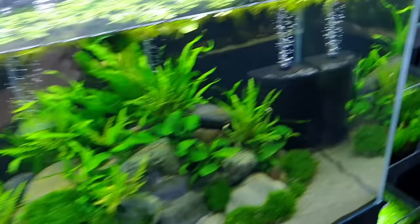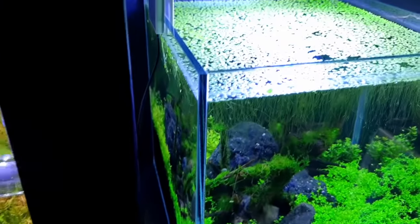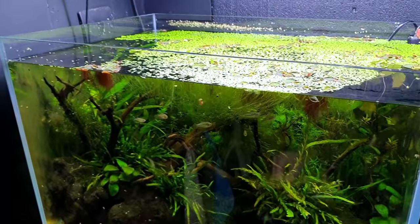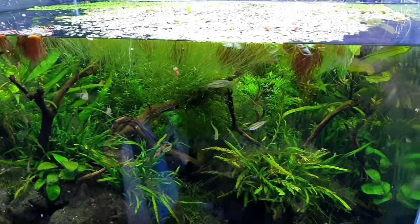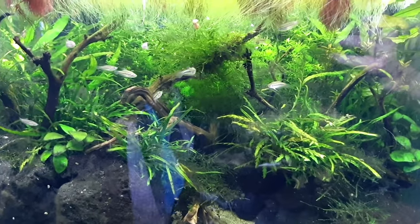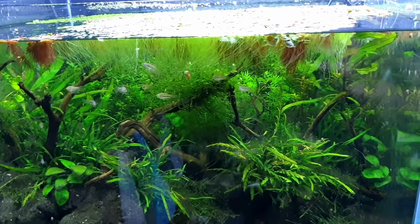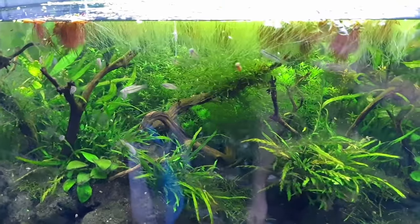I've got tons of duckweed — loads in multiple tanks all around the room. I'll just take a little bit from each one. The duckweed won't stop the algae in a new setup, but it will help keep things manageable. The duckweed uses the excess nutrients in the water to grow, and then you can take it out — effectively you're just removing any excess nutrients.